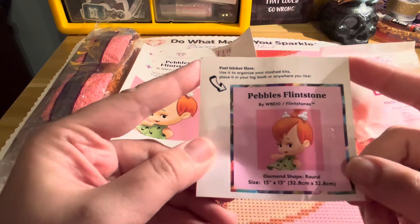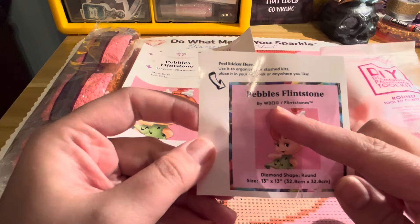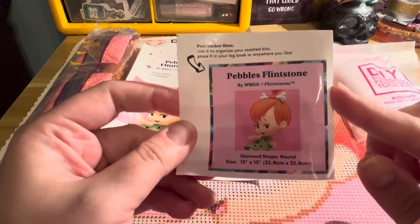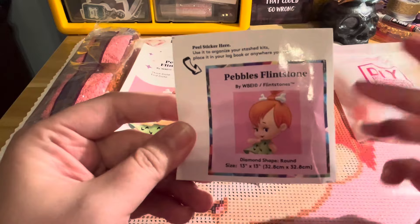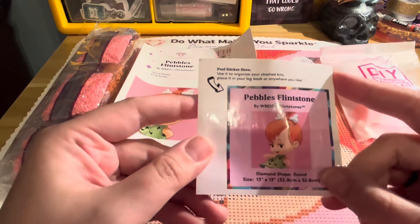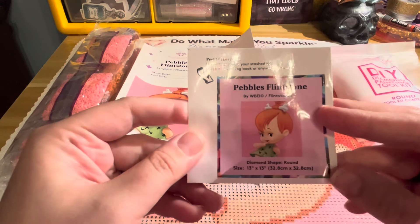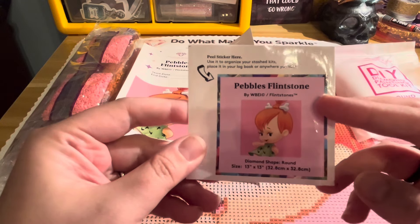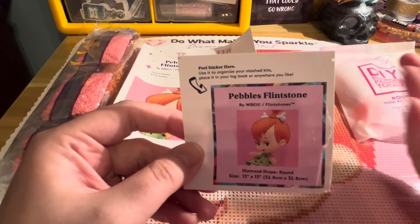This is the image we are working with today — this is Pebbles Flintstone, and you can see the Warner Brothers copyright here. Diamond Art Club kits are legally licensed, which means they have the legal right to use and reproduce the images. Some diamond painting companies do not operate legally, but Diamond Art Club does, so you will see branding and artist names because they have legally licensed these things.